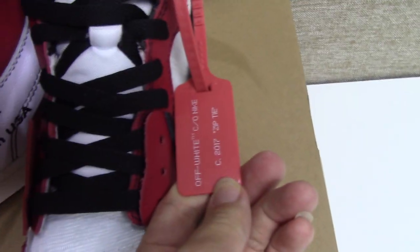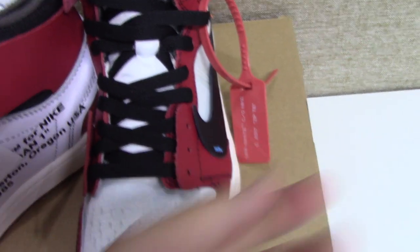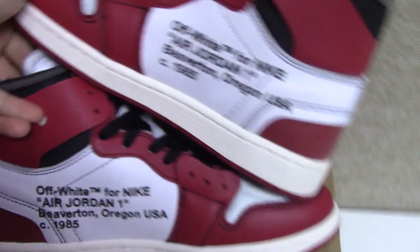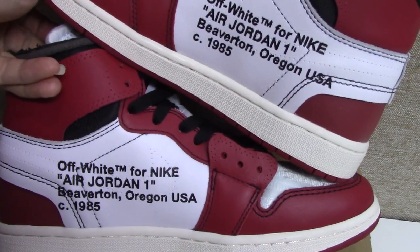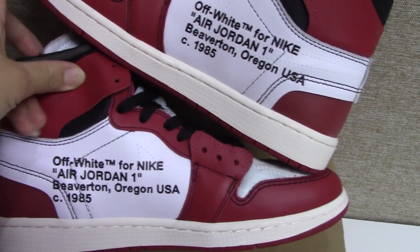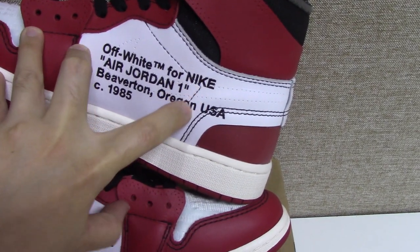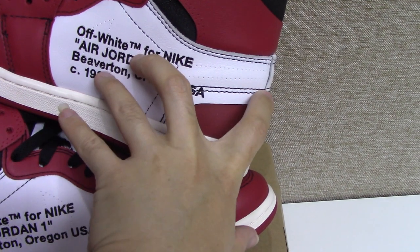For the shoes, they come with the tag and the zip tie — you can see the zip tie. Inside, about the insole tag, you can see the text is very good, the letters everything is very good. You can check it by yourself. The black stitching at this angle, and also the double stitching here.